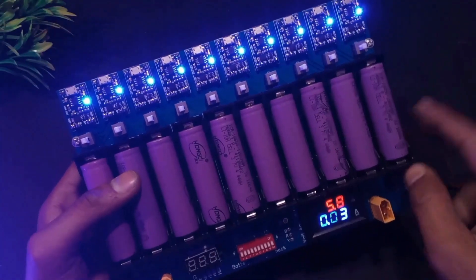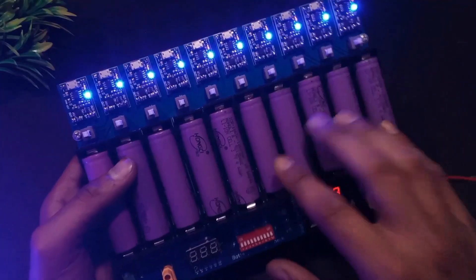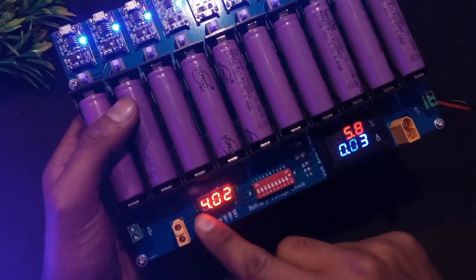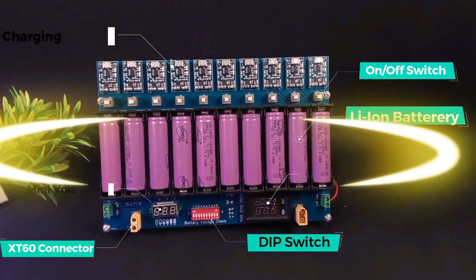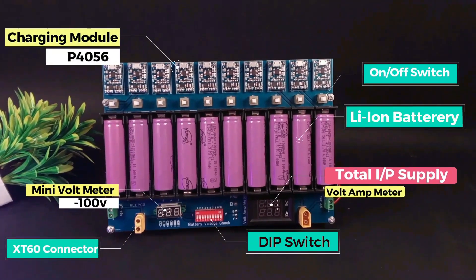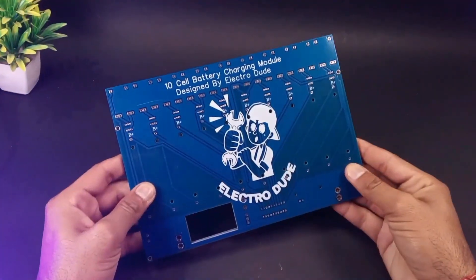If you have 18650 cells and you are looking for a fast and safe way to charge them, then you can definitely go with this charging station because it is loaded with a lot of features and you can charge all your cells without any problem. If you want this charging station PCB, you only have to comment about this charging station — whether you like it or not, or why you need it.